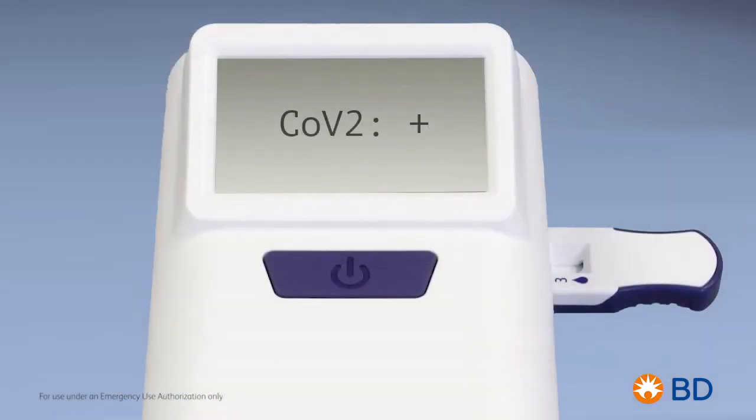The test result will be displayed on the analyzer screen after a few seconds in clear language: SARS-CoV-2 positive using a plus sign, or SARS-CoV-2 negative using a minus sign.